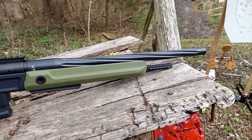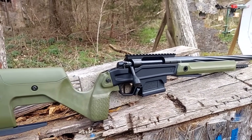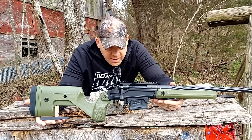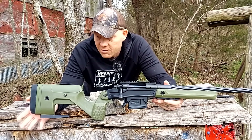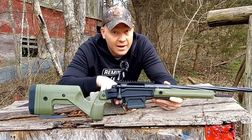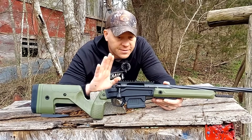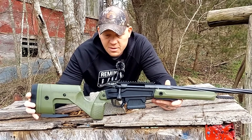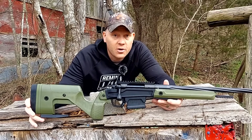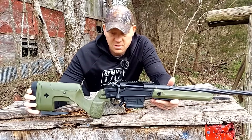It has an ambidextrous magazine release, AICS style mag, and it also came with a bag rider out of the box. So everything you'd want on your precision bench rig is also on this — bag rider, adjustable everything, 20 MOA rail, heavy fluted threaded barrel, and a really nice flat adjustable Trigger Tech trigger. But we've got to see how it groups — that's what we're doing here today. Let's go back to the bench, get the scope slapped on, bore sight it, then go back to 100 yards and see what kind of groups we can get.